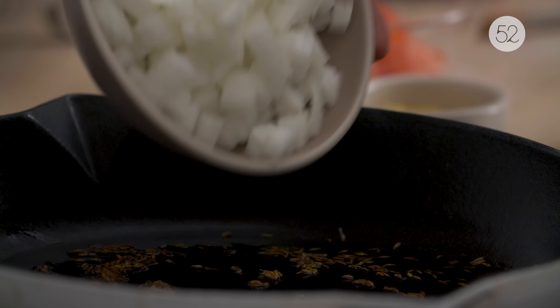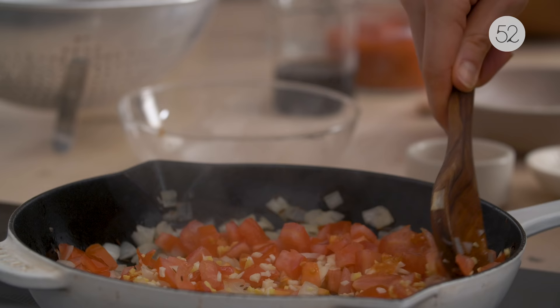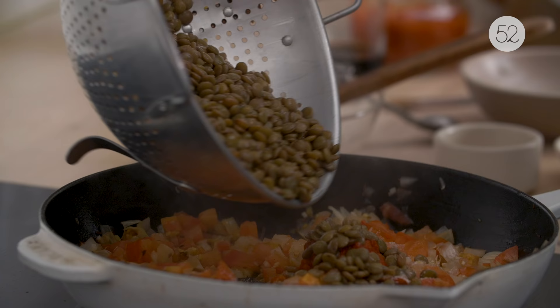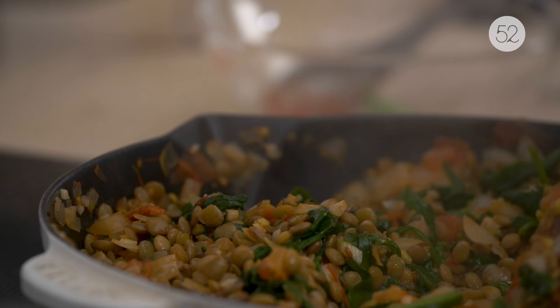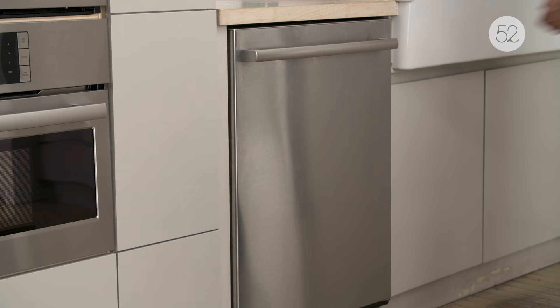I start by sautéing some onion in olive oil with some cumin seeds for flavor. I throw in some garlic and ginger and tomatoes, and then I add a bunch of spices including harissa paste, some smoked paprika, and some cinnamon. Then I fold in the lentils, fold in some spinach for a little bit of extra nutrition and some green color in the meal, and I add the pomegranate molasses to the lentils at the very end.